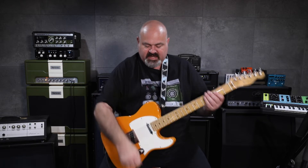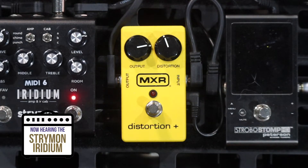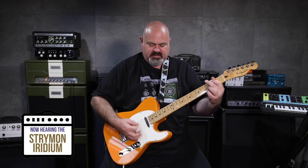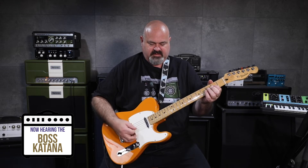So here are our clean tones. I am on the Marshall setting on the Iridium — this is the Iridium first. This is the Katana. And this is the Marshall Astoria.